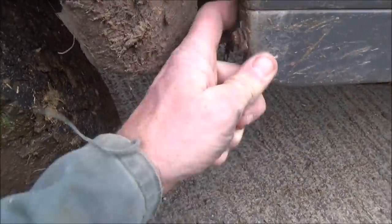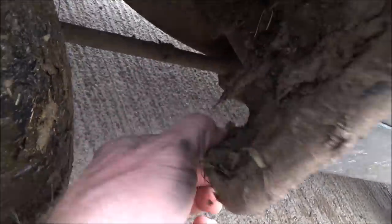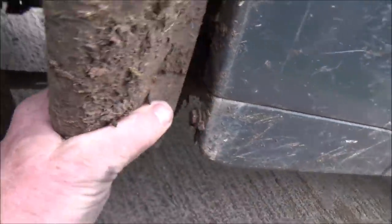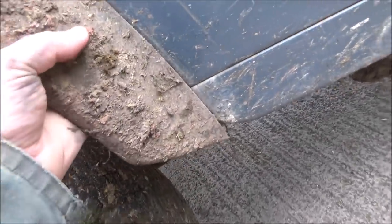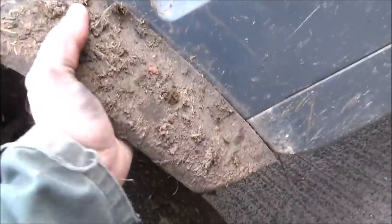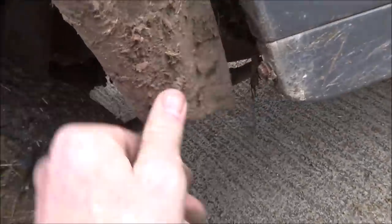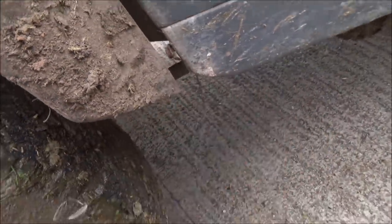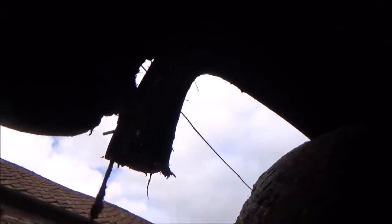If I remember rightly, what we use is a pop riveter to pop rivet that to it. So that goes on there like that. The first thing I need to do is get this bolt off because it's actually come off. I think that's probably had it. If I get the two pop rivets in there it might hold it fine, but I bet that bolt is all rusted on.